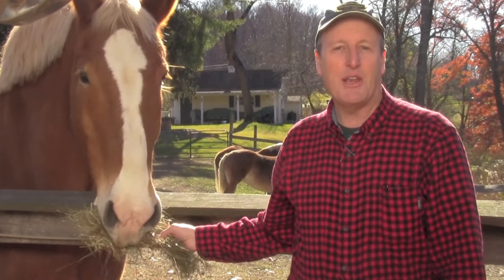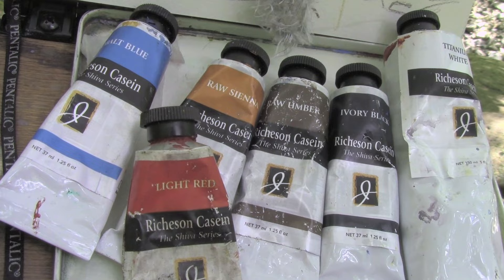Hi, my name is James Gurney. For the last three years or so, I've been experimenting with an old-fashioned kind of paint called casein, and I want to take you along on the journey.